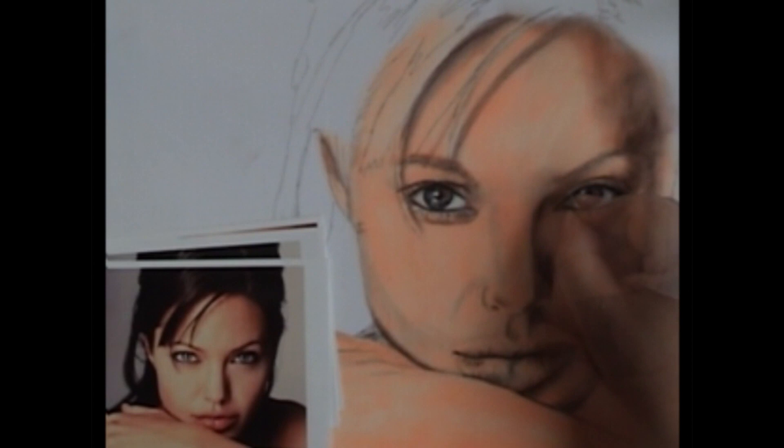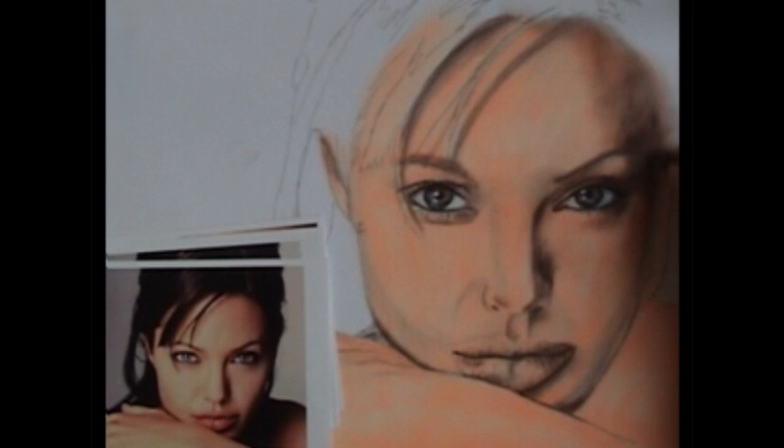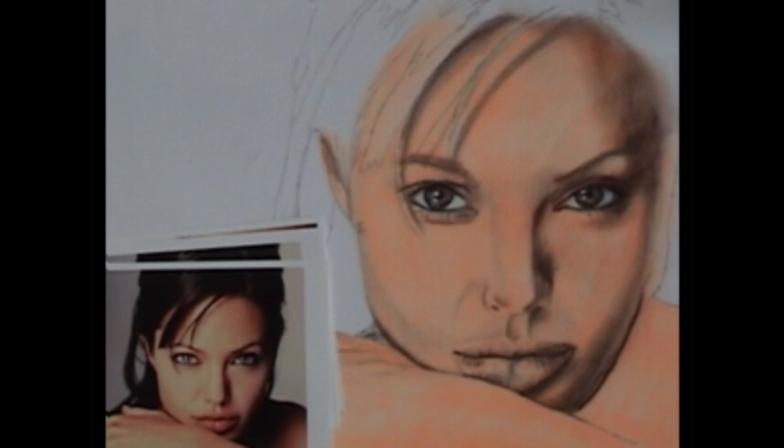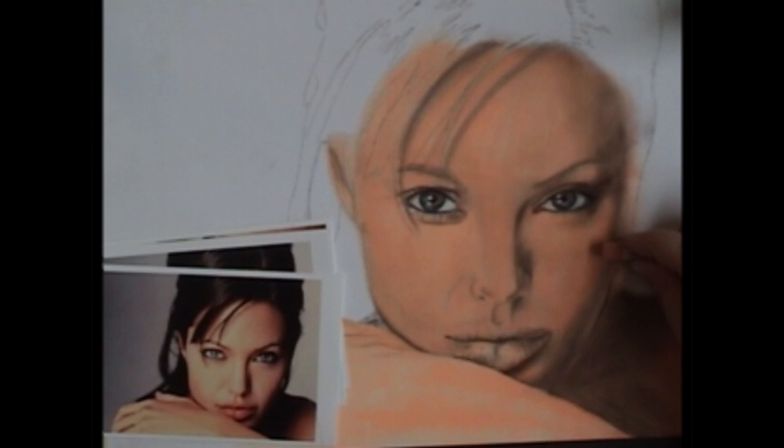Darkening up some of those shadows I've already put in — it's starting to take form. You can see parts of it start to recede and parts of it start to come out. After I get this dark shoulder done, I'm going to switch colors. Some of the shadows have more of a reddish hue to them than a brown, so I'm using what's called cinnamon. Different pastel brands have different names for their colors, but this particular one is cinnamon.